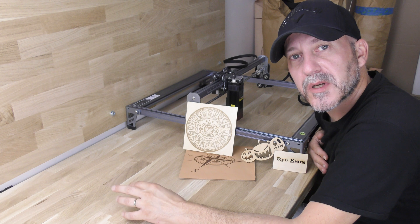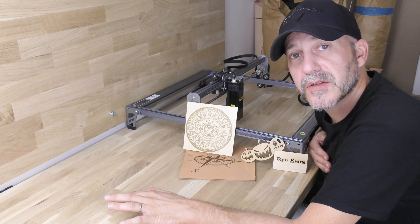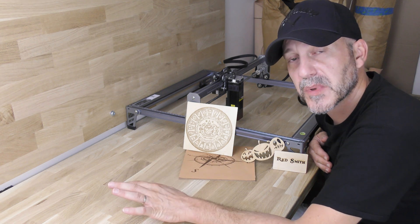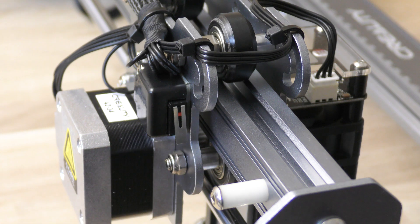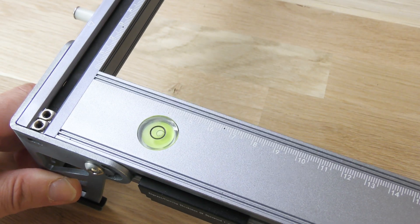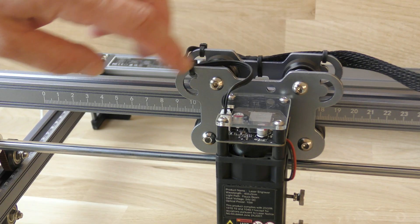Receiving the machine pre-assembled was a really good surprise — it saves a lot of time, and the rest of the assembly is really easy. It's also really easy to use, and the quality of the engraving and cutting is just perfect. I like the features unique to this machine, like the stop switches on the X and Y axes, the rubber cushions under the feet, the bubble level, the sturdy feel, and the engraved rulers on all the axes.